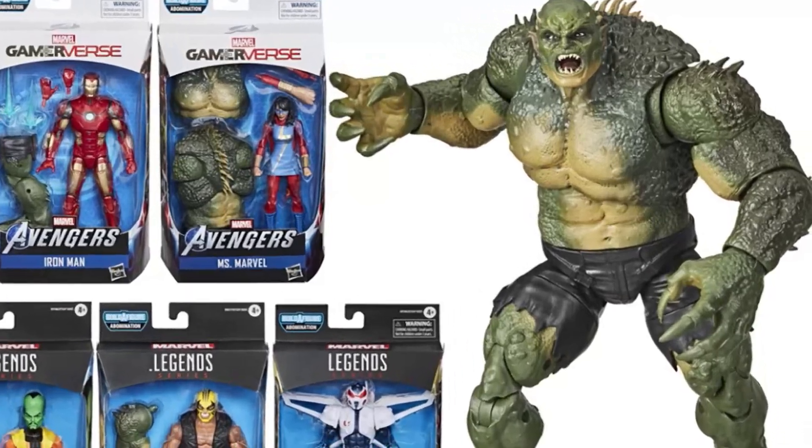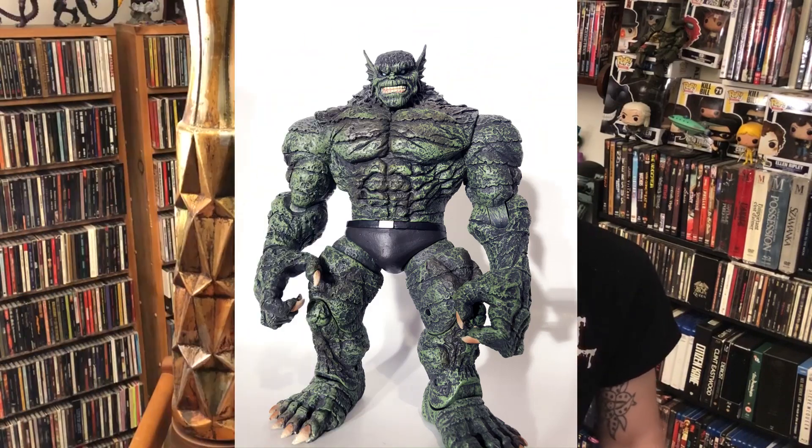I don't like the Abomination they picked for this wave — his face looks really funny. I have a Marvel Select Abomination that I think is a much better choice for the overall look. If Marvel Legends puts out something that looks a little bit better, I'll probably go for it, but I don't think this Build-A-Figure is the answer. The only other character in this wave I know is the Leader, which would be a cool character to have. Otherwise I'm not super interested in the rest. I saw Rage and I was like, yeah, he's awesome — I need to have him.